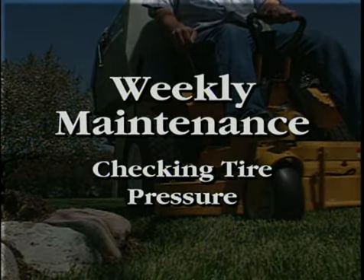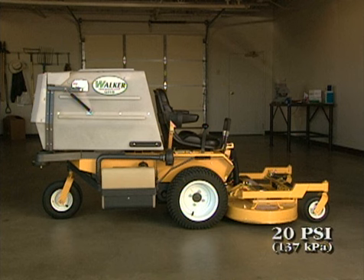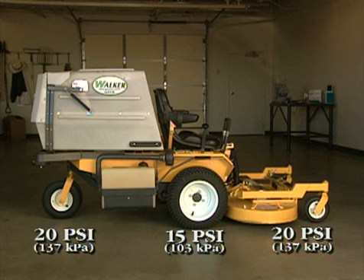Check the tire pressure weekly. The mower may not cut level and will not handle properly with one or more tires over or under inflated. Inflate tires to these recommended pressures: deck caster wheel, 20 PSI; drive, 15 PSI; rear, 20 PSI.